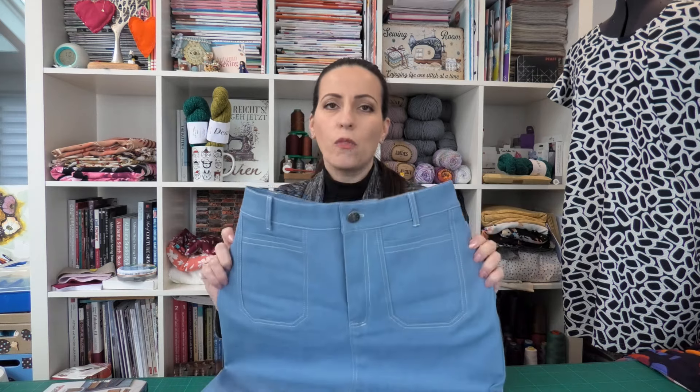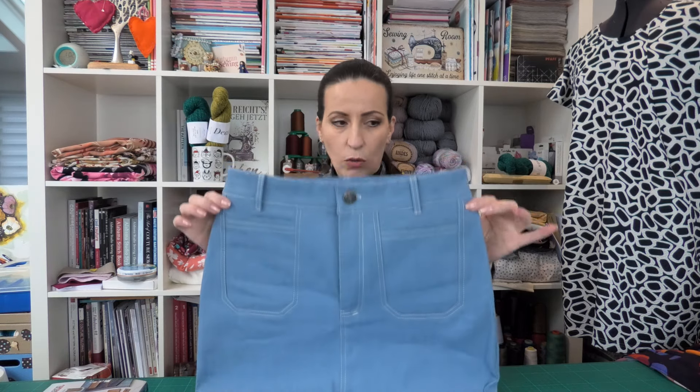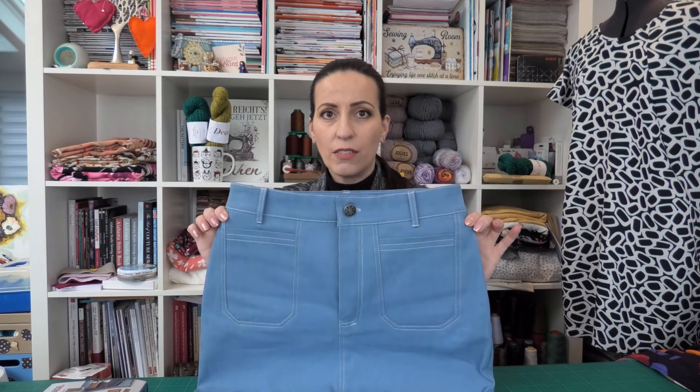In Sew Over It, I usually sew a size 12 for the upper body. And then most of the time — 99% of the time — I go to a size 10 for the waist and the hips. This time, because this pattern is made for non-stretch fabrics, but I wanted to use a piece of denim that does have some stretch, I just made a straight size 10.